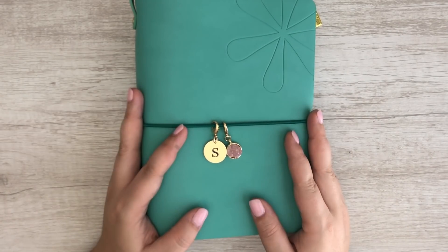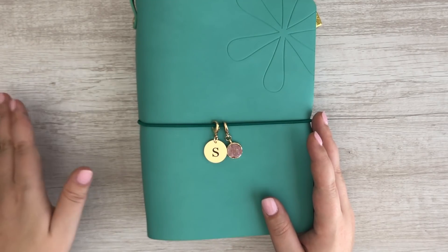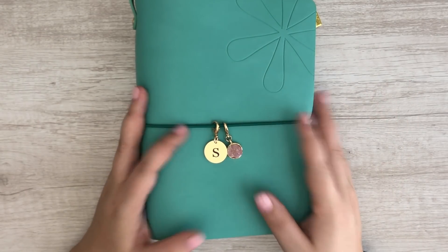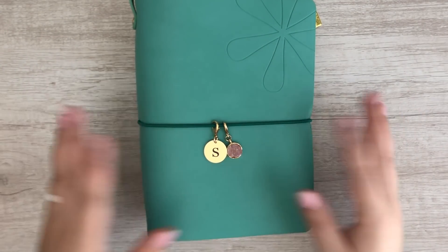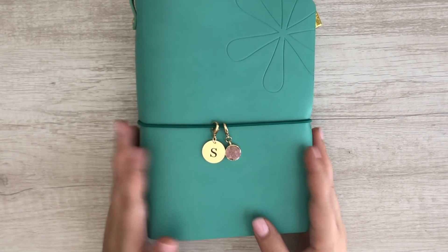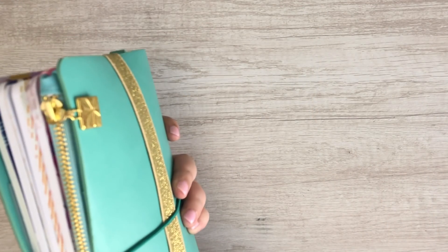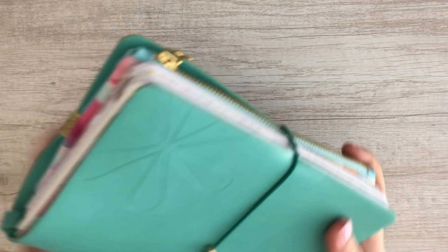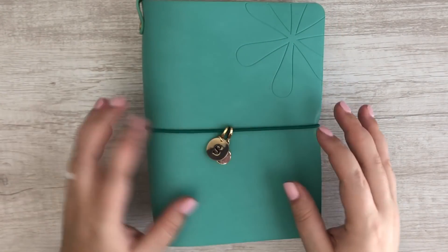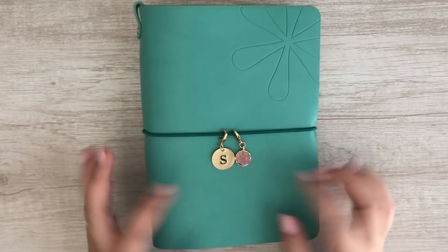I go into more detail on why I chose the horizontal layout in yesterday's video, which is my giant Erin Condren haul video where I show you everything I picked up from the new launch this month — so definitely check that out if you're interested. Everything you see here is linked down below, so check out those links if you're interested in picking up anything for yourself.